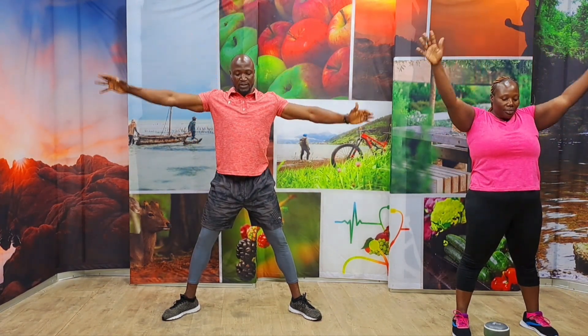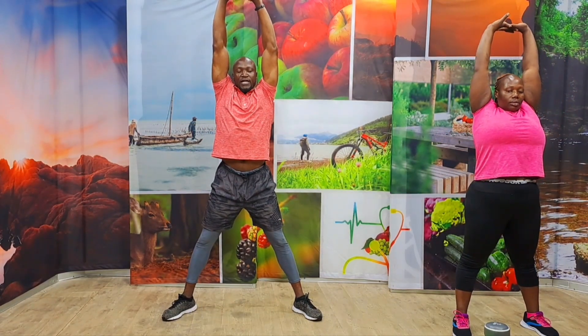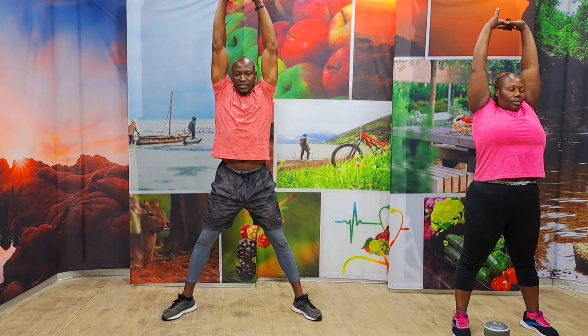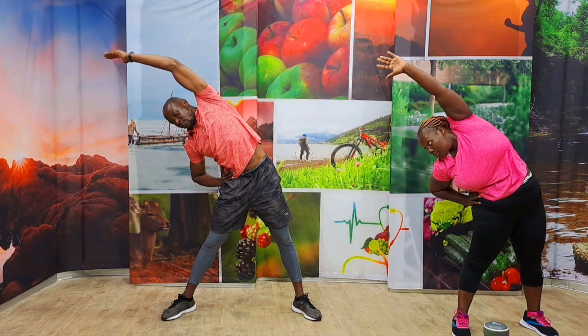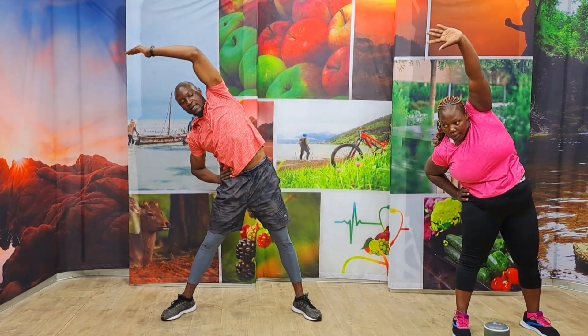Nice. One more time. Do those hands down and all the way up. Hold them together. Tuck in your core and breathe. Come on. Five, four, three, two, and one. Let's go all the way up the side. Right now, you're stretching the obliques. Make sure you take them to the side as much as you can. In three, two, one. The other side again.